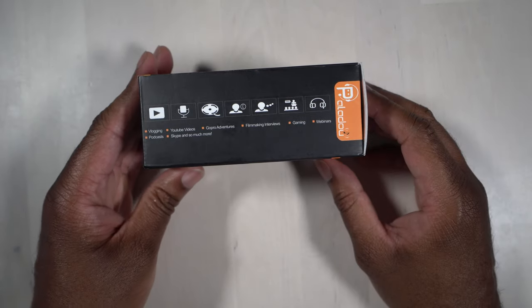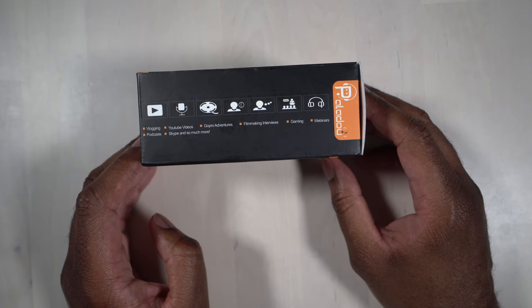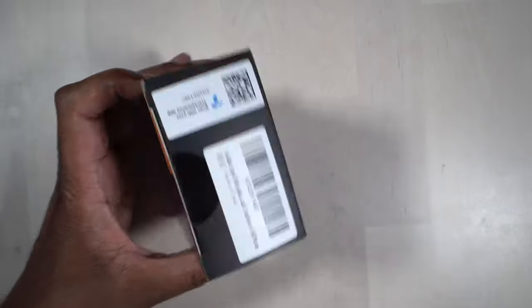On this side, it shows you can use it for vlogging, for YouTube videos, for GoPro adventures, for filmmaking interviews, for gaming, for webinars, podcasts, Skype, and much more. So let's go ahead and open this thing up here.